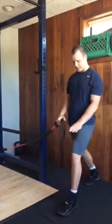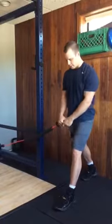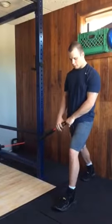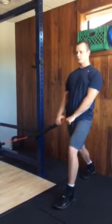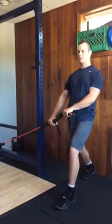Get set up with your split stance leg, the front leg being the far leg from your cable. Knee over your heel, nice tall neutral spine, and then from there both hands down and away grabbing the cable.